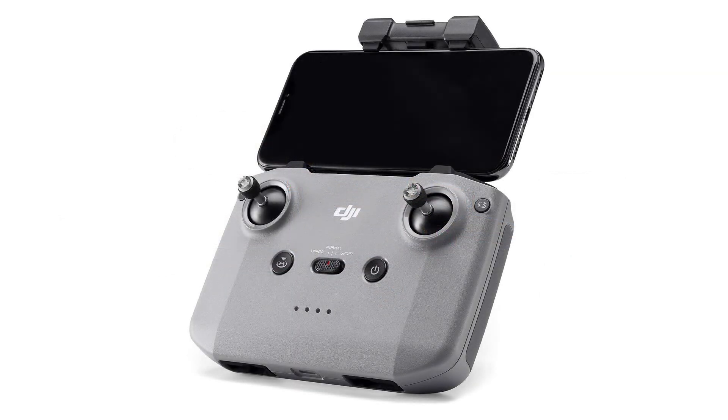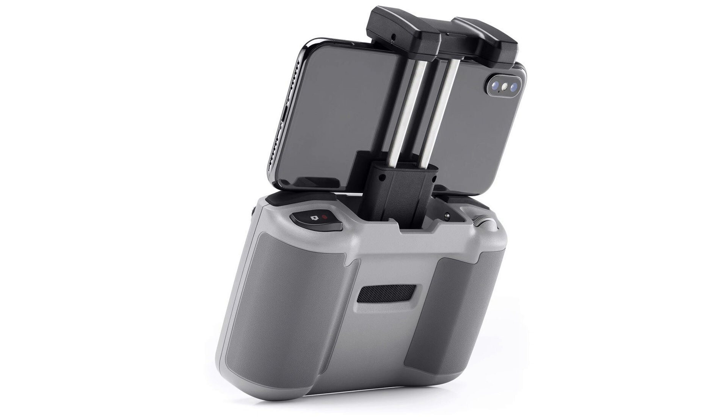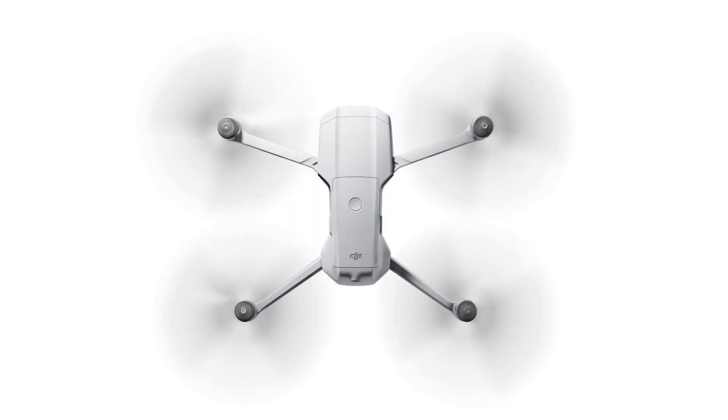A closer look reveals that the Air 2 actually moves the ball forward over more expensive DJI drones. It shoots 4K at 60 frames per second and 1080p at 240 frames per second — not even the Mavic 2 Pro does that. The Air 2 has D-Cinelike and the Mavic 2 doesn't. It has a 120Mbps bitrate and the Mavic 2 shoots at 100. So based on the specs at least, the Mavic Air 2 actually beats the Mavic 2 in some respects.